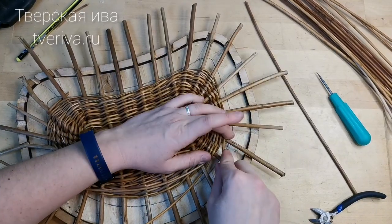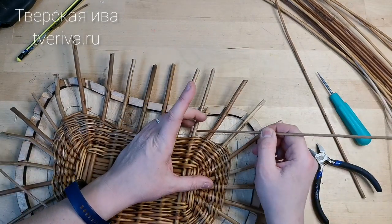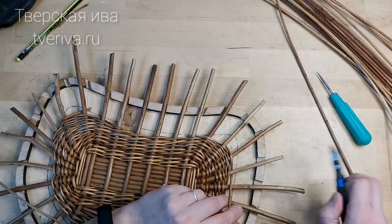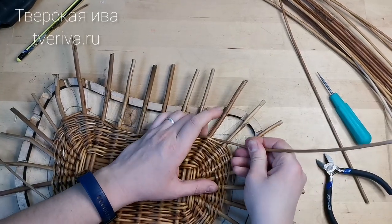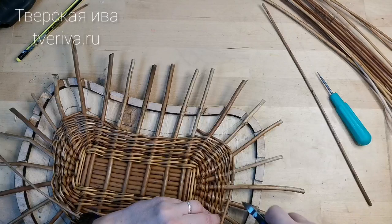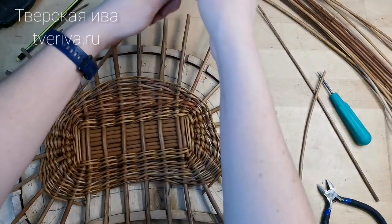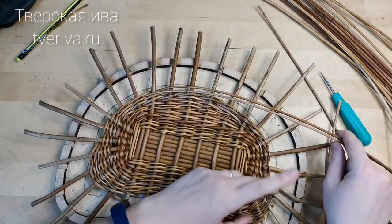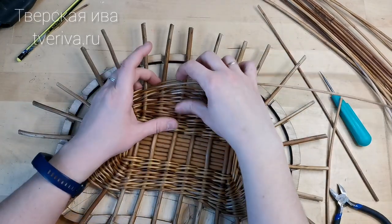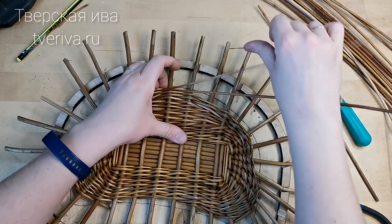Then I simply wove forward with the rod and left it here. You can go over this spot once more with the same rod. Like this, like this — building up mass. Like this, like this. And now with our two rods whose weaving we had paused, I now have a full circle in the weaving. You can see the necessary shape taking form.